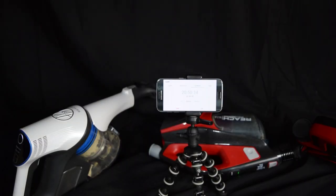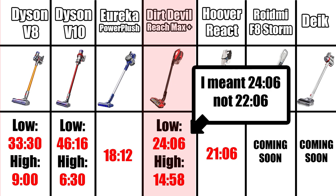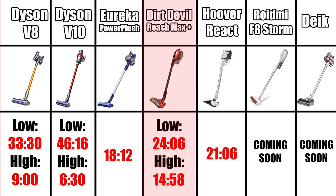We tested the battery life at 14 minutes and 58 seconds on high power with the cleaner head attached, and 22 minutes and 6 seconds on low power, which is decent. I did find low power to be pretty good for both hard floors and carpets.